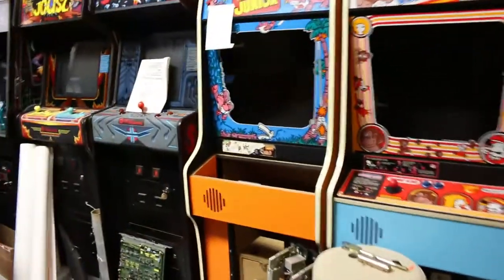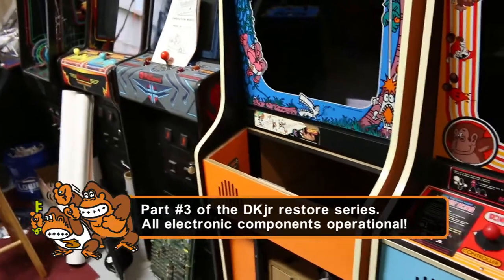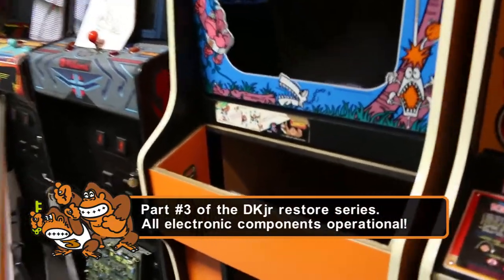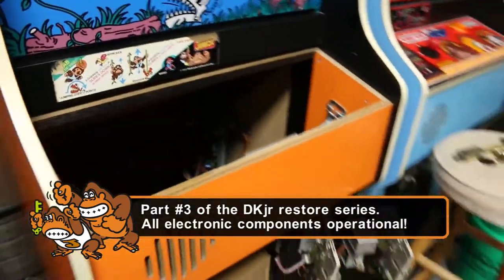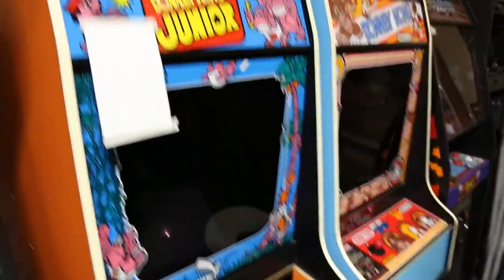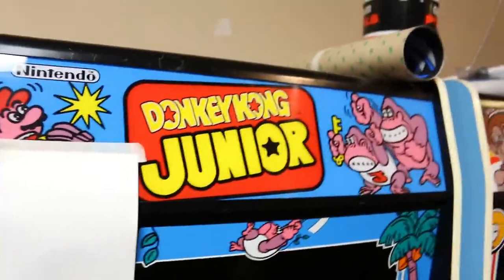All right everybody, this is another episode in our series of getting the Donkey Kong Jr up and running. We have some news — this Donkey Kong Jr is now fully working, and today we are going to do some work on the control panel.